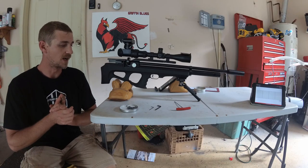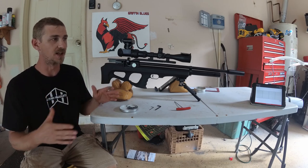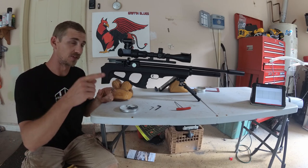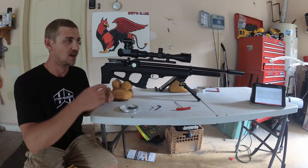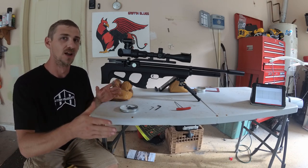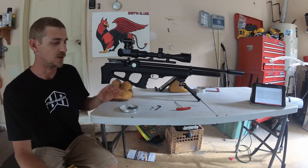Alright, hey guys, welcome back again. I just wanted to share some quick tuning results and how-to. This time I'm actually going to run it down. I forgot to grab my target last time and actually bring it up and show you guys the groups and whatnot, but I was going to kind of wrap that all up into a tuning video later on.